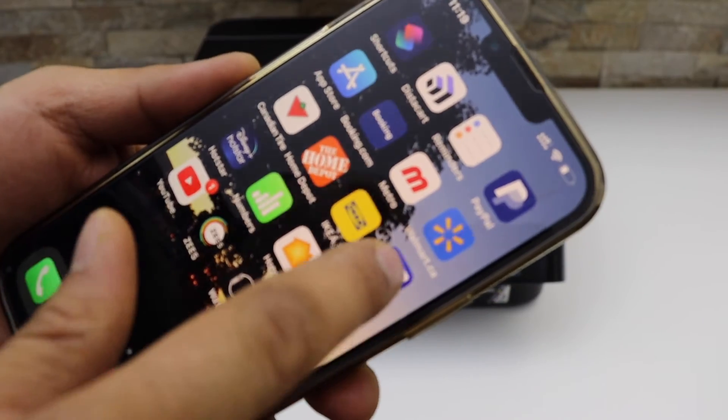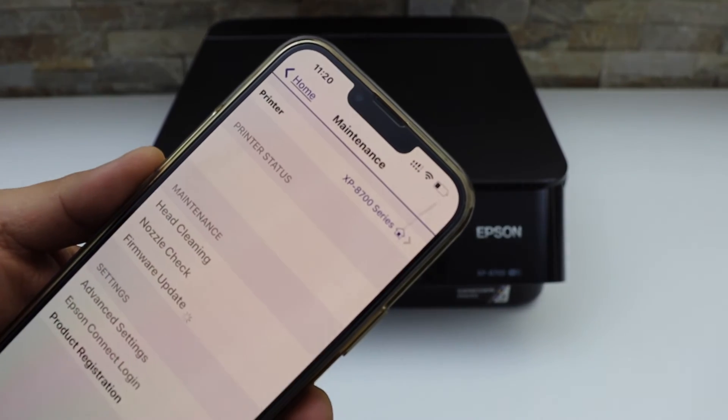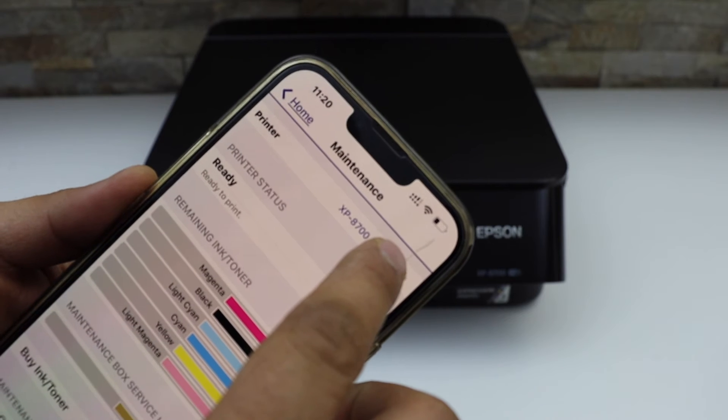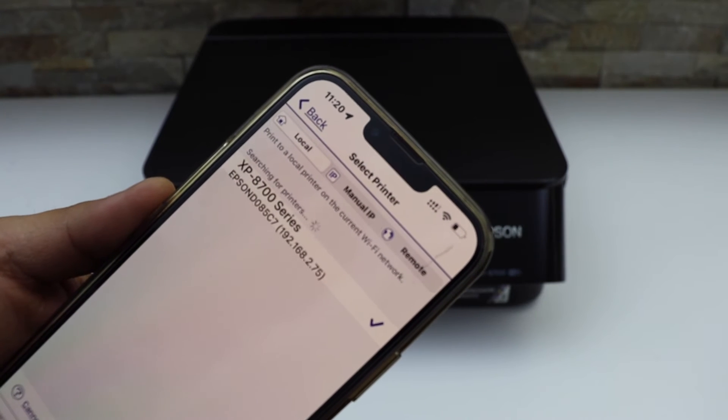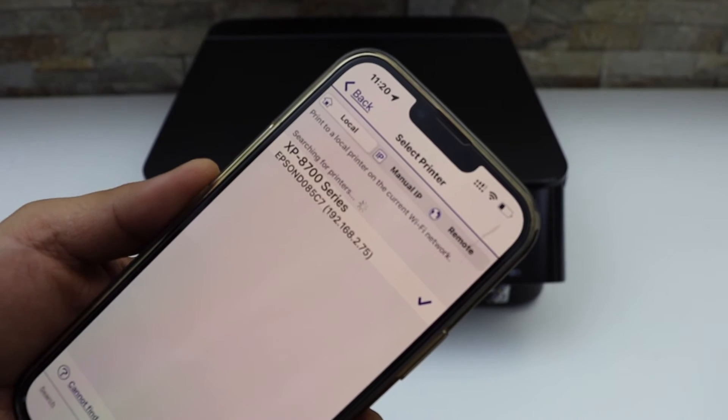Click on it to add the printer. Click on the home button on the top — it will display your printer's series here. Even though it's already connected with my iPhone, we still have to go through the same process.